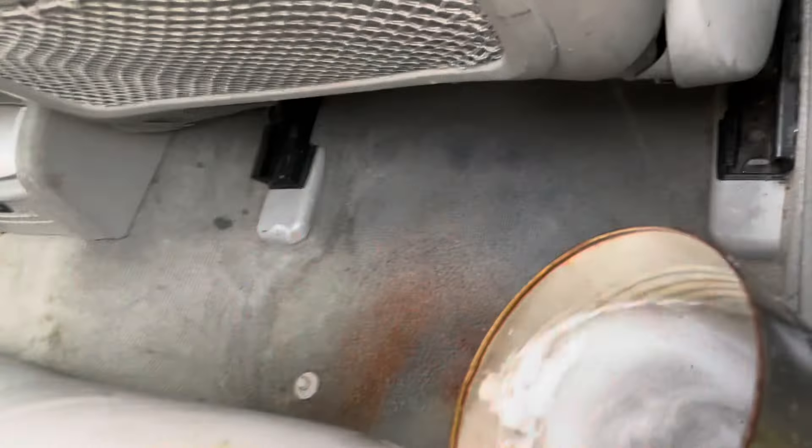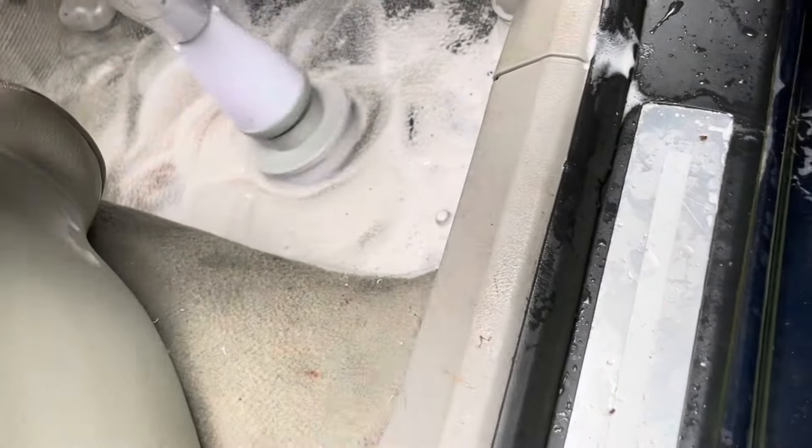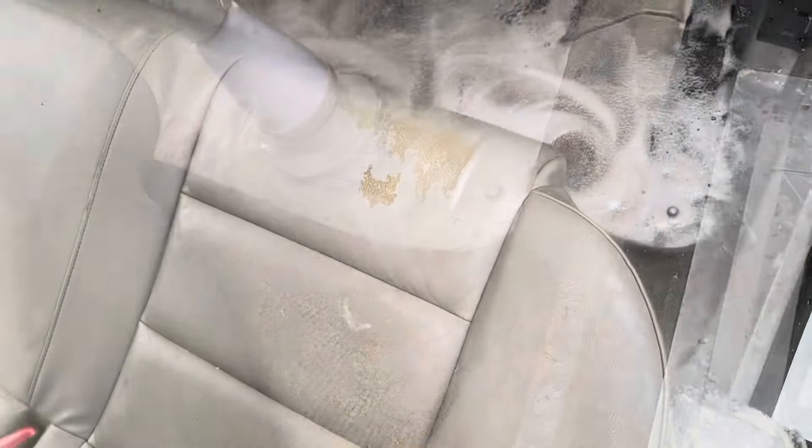We'll put some water back on, just let it soak. There's quite a bit of water in there, and then we'll just let it soak a bit. On stubborn stains like this, I'll use a little diesel.